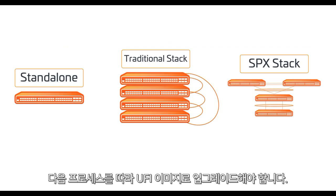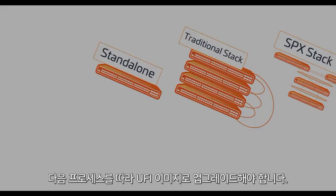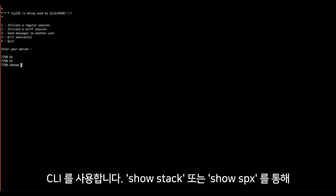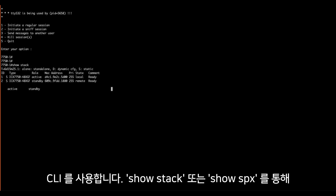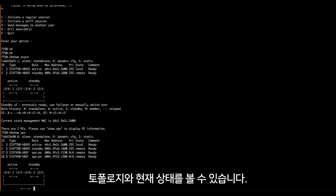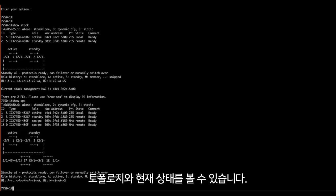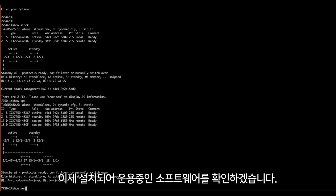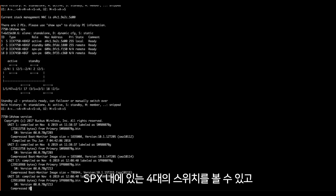For any device running 8070 or older you will have to follow this process to end up with a UFI image system. To display that we are utilizing both a traditional stack and an SPX stack, I'll use two commands: first a 'show stack' and now a 'show SPX.' This displays our topologies and confirms that everything is up, operational, and healthy — check this before continuing the upgrade.